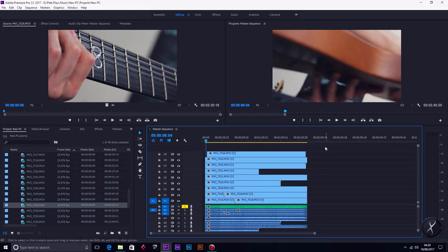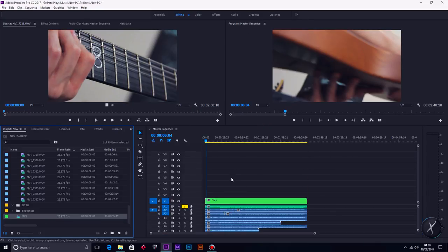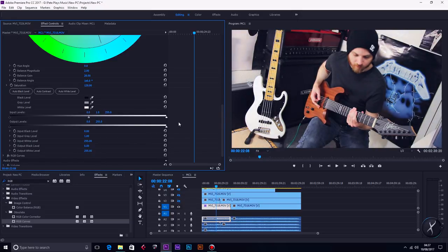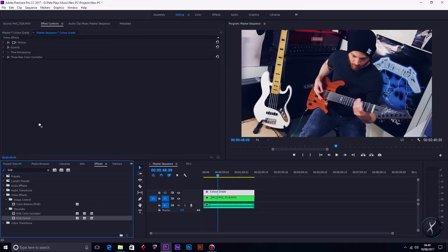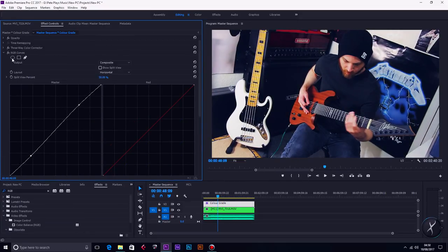So once everything is in and synced, I then nest the footage and enable the multicam. This means there's only one track of video to work with instead of like five or nine, so it's so much easier to get your work done. Next I move on to color — this is something most people generally leave to the end of an edit, but I like to do it now. First I make sure my footage looks consistent — the same brightness, the same white balance. That's known as color correction. Then I move on to the color grade, which is different because you're taking that corrected footage and changing it stylistically to look the way you want it to.